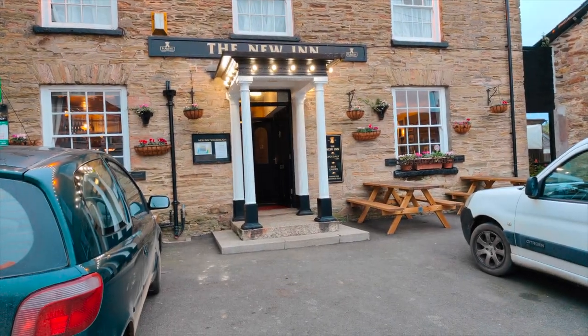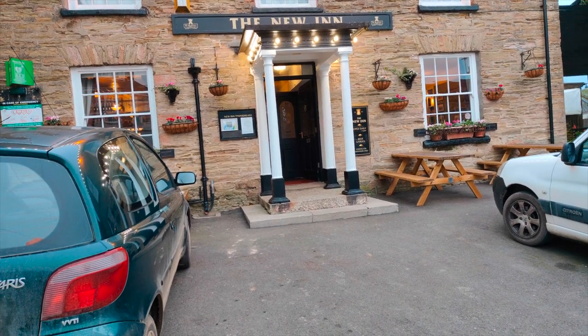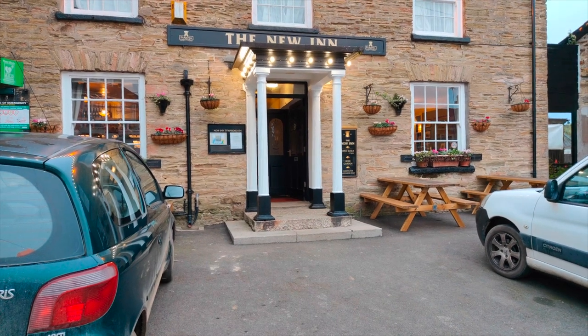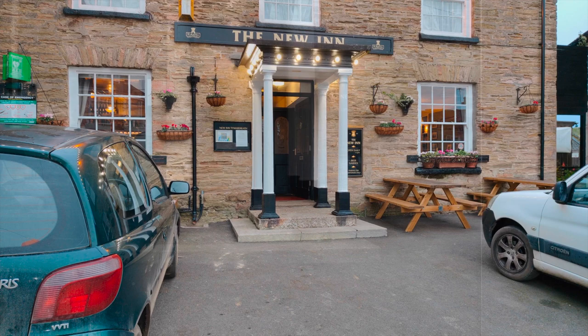For my next shot, the New Wind pub — the village pub, very nice it is too. Sadly I'm not going in there, otherwise I'd probably never want to leave. Shame we don't have one like this in Tregarne where I live.